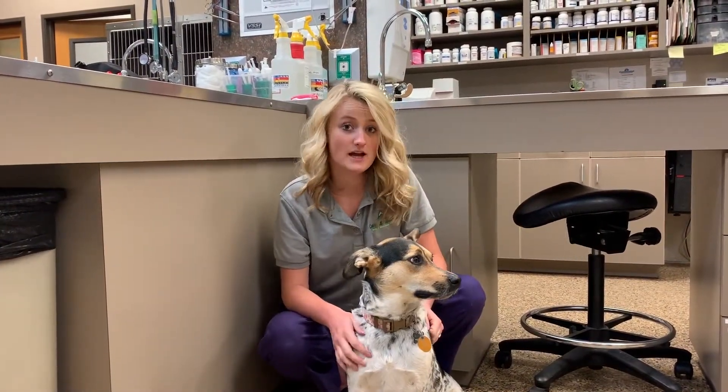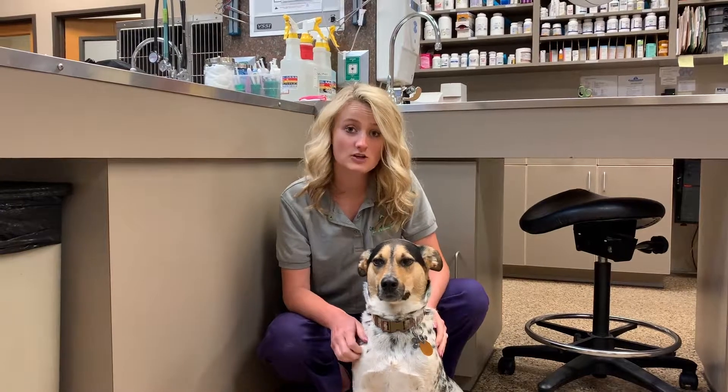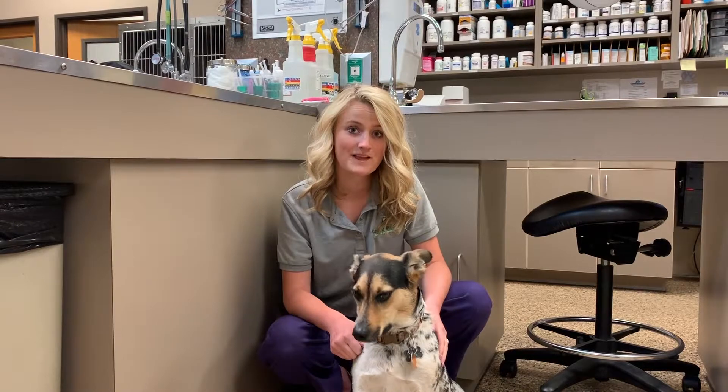For best results, brush your pet's teeth three to four times a week. We also recommend getting your pet a yearly dental to see Dr. Bruckman or Dr. Dobbins so they can take a closer look at your pet's mouth and up underneath that gum line. Thanks for watching, see you next time!